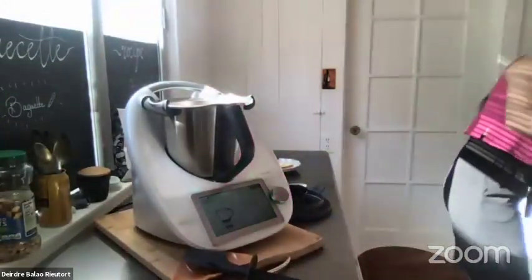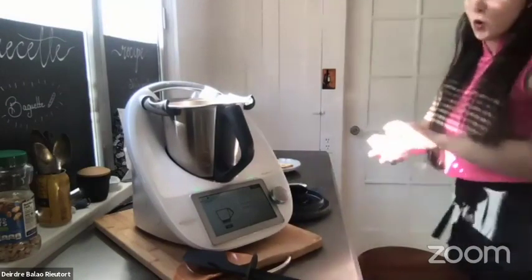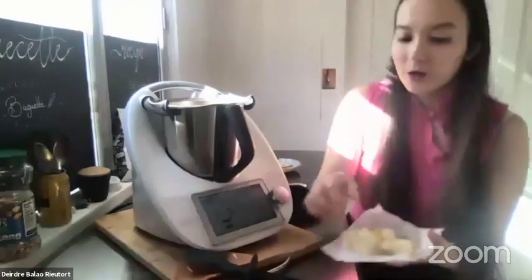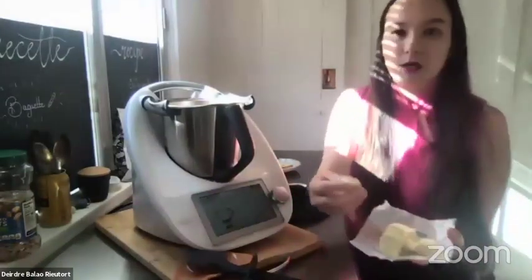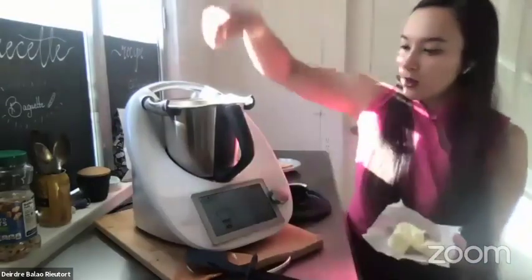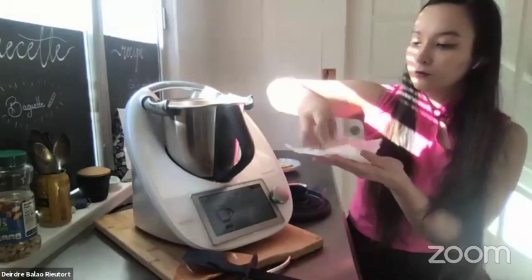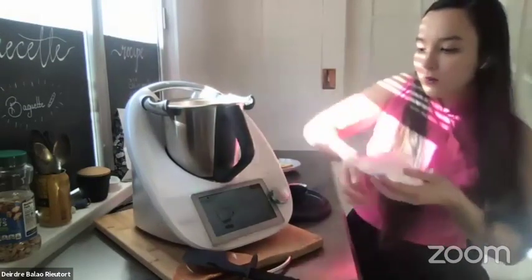Next we add 50 grams of cold butter. It's important that your butter is cold and cut into small cubes so it can make a really nice dough.